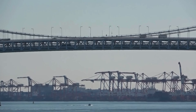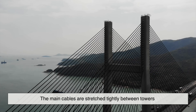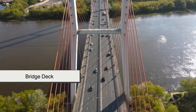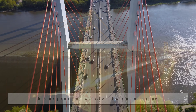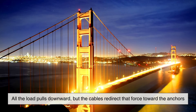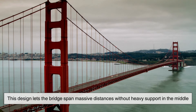The suspension bridge works in almost the opposite way. Instead of compression, it relies on tension. The main cables are stretched tightly between towers and anchored securely at both ends. The bridge deck—the part you walk or drive on—is hung from these cables by vertical suspender ropes. All the load pulls downward, but the cables redirect that force toward the anchors. This design lets the bridge span massive distances without heavy support in the middle.